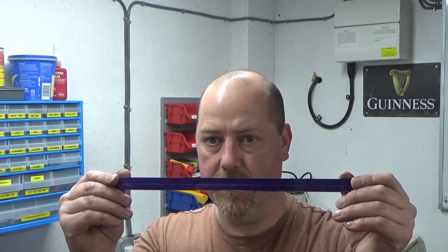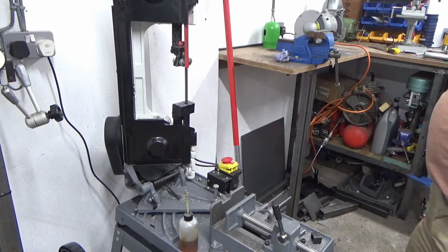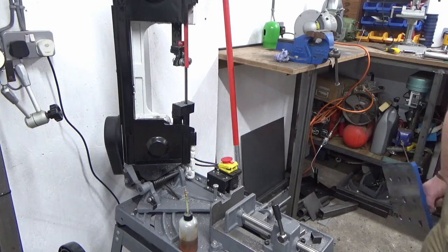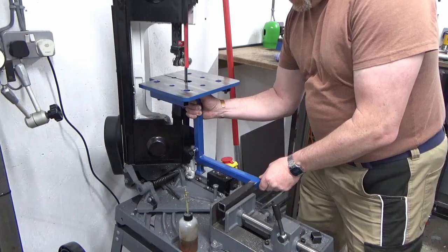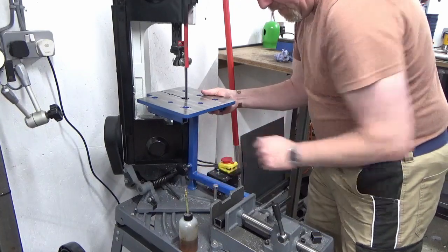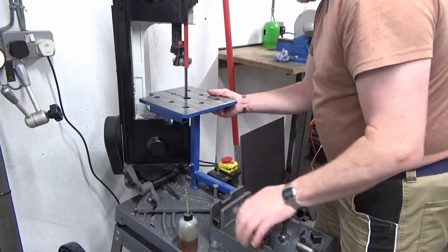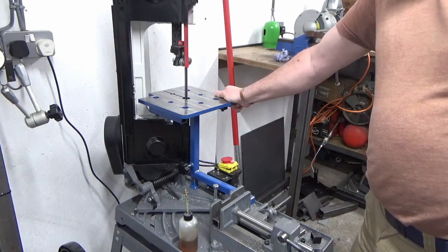I'm just going to set the bandsaw up for vertical mode — I thought I'd show this because I haven't really shown how simple it is. Got my vertical table, we know it's all set ready. We'll slide that into the blade, drop it into the vice onto the foot at the bottom, close the vice up — and that's it, we're ready to cut vertical. Nice and sturdy.